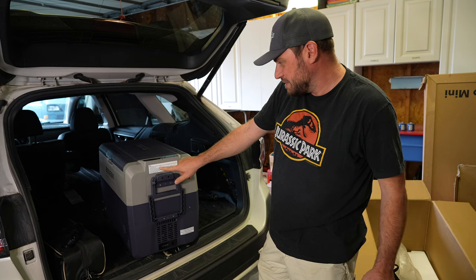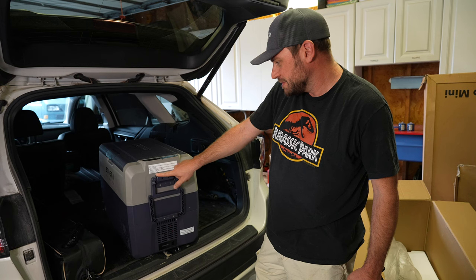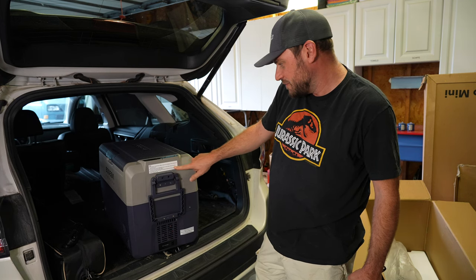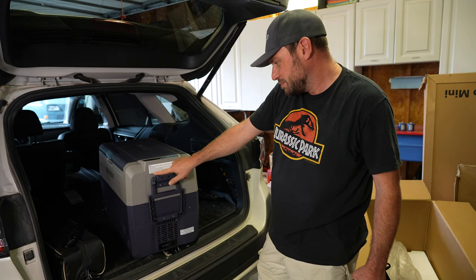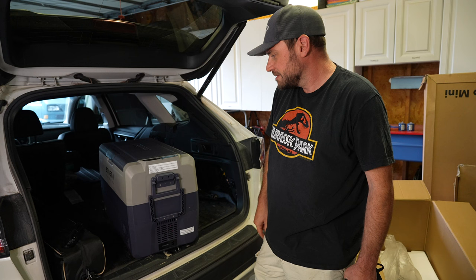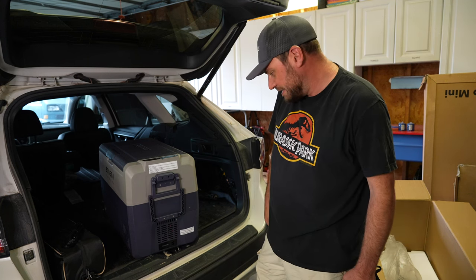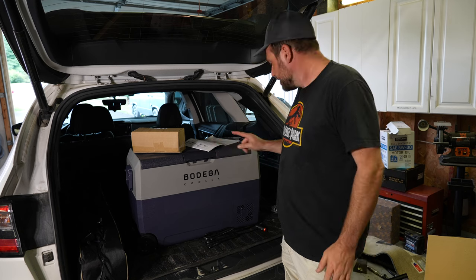You can definitely tell this is a product from China. The instructions read: 'Tips — the food if need frozen effect have to be storage in this product at least 20 hours. Put the food in the refrigerator for 12 hours then move into this product — use will be better effect. To prevent water damage, close the cover immediately after using the USB.' Kind of get the gist of that. Down here it says this product to be standstill at least six hours before use.